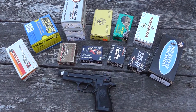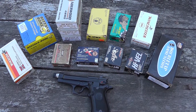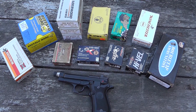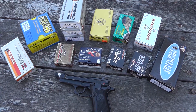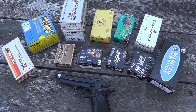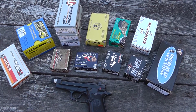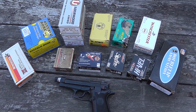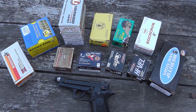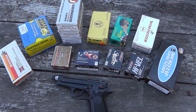Hey YouTube, up at my cabin. I'm going to do a little shooting today. I've got my Beretta 84 Cheetah. I've got several different types of ammo. I'm just going to do a velocity on each one of them, do like 5 rounds of each, and do a target at like 10 yards. I've got various grain weights and I'll just post a summary at the end of the video with how everything did, and we'll see what happens.